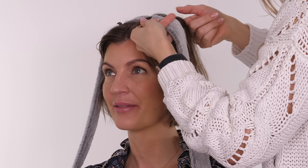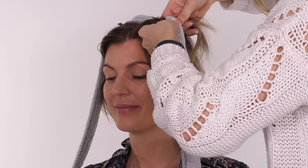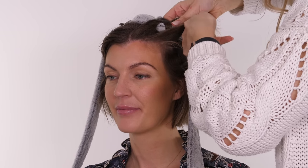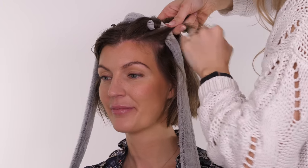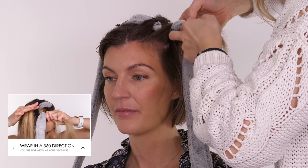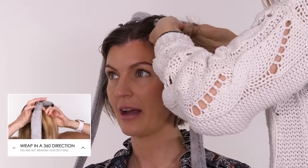When your hair is shorter, if you want it to last, you definitely want to do it on slightly damp hair. I'm taking a section starting at the very front and looping it over the top of the robe tie and coming back out where it started. It's a 360 motion — you're not weaving the strands like you would in a braid; it's not changing positions, it's coming back to where it started. This is more to show you that it can be done on shorter hair.